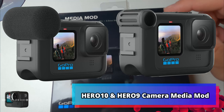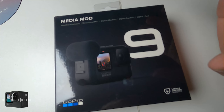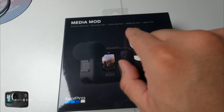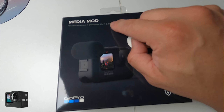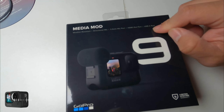Today I bring in the audio — the Media Mod audio for the GoPro Hero 9. They do make it for the 8, 9, and 10. This is compatible with the 9 and 10. As you can see, it tells you right here what's included: the mic, a two-directional mic, a 3.5mm mic port, an HDMI out port, and a USB Type-C connection.